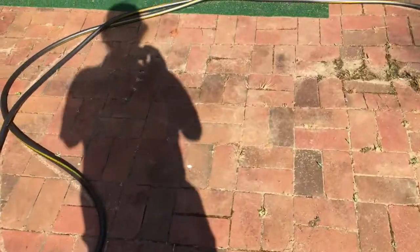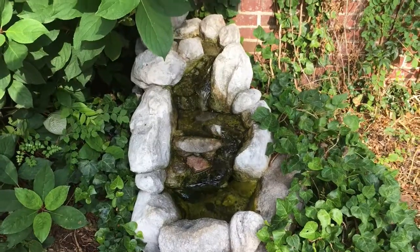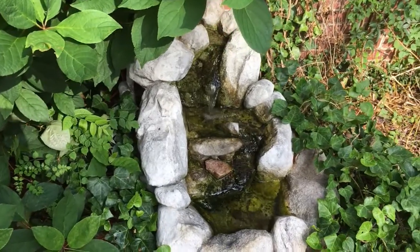First things first — you should always be safe when working in your yard; take care of your feet. Here's the fountain — pretty good-sized, fiberglass of course. Pump access is over on the side of the well, and basically I thought it was dead but it was just clogged up.